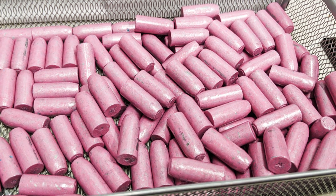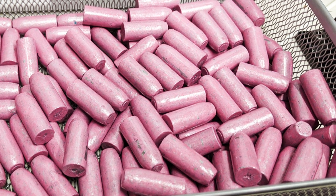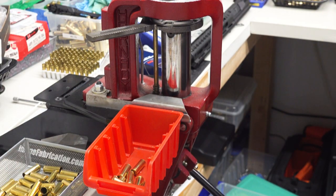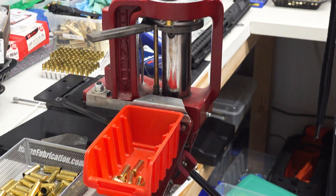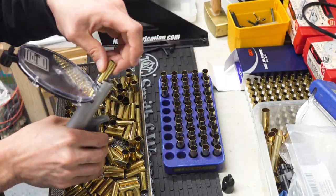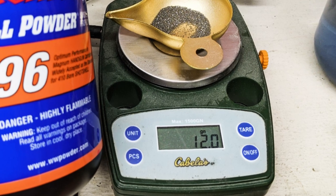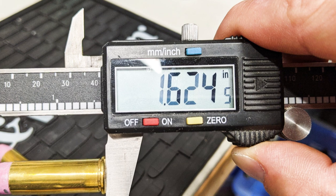Speaking of ugly, after casting the projectiles, I powder coated them with a glass clear and pink from PowderByThePound.com. They turned out a little on the ugly side, and they probably could have used a second coat, but I didn't feel like doing that. For this load, I chose CCI Large Pistol Magnum Primers — the magnum primers help ignite the grainy ball powders a little better. I ended up using 12 grains of Winchester 296, or H110, since those two powders are the same.